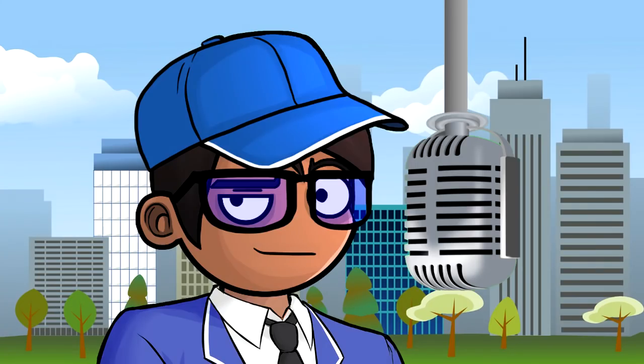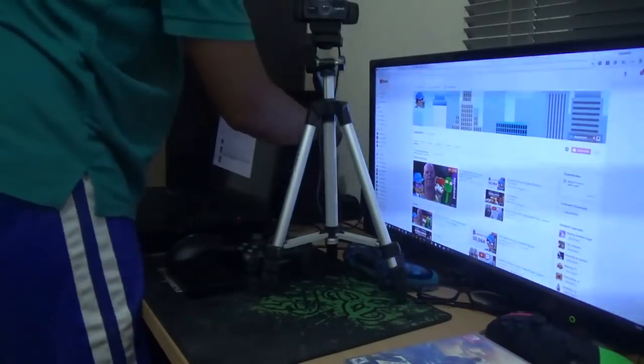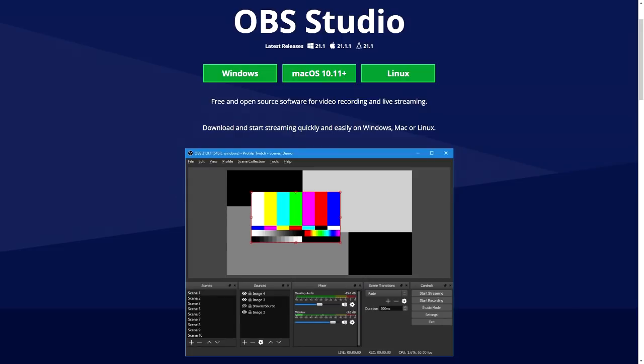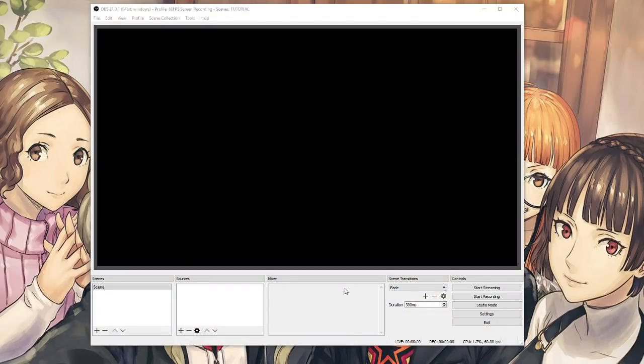Now that you have the microphone, webcam, and game capture ready, let's plug them all in. To compile everything into one convenient streaming package, you'll need a software called OBS Studio. OBS Studio is one of the best streaming and screen recording software on the market, and you can grab it for free — the download link is in the description.